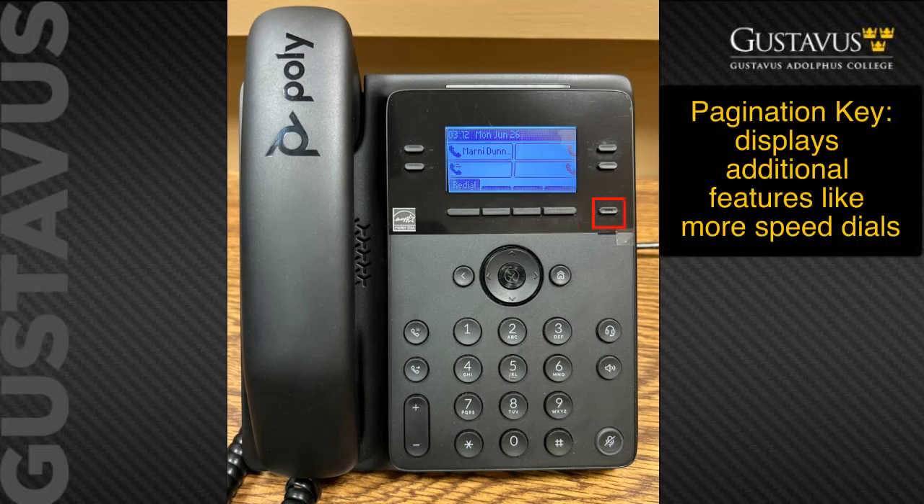To the far right is the pagination key. When on the initial home screen you can navigate to other lines by this key. An example would be additional speed dial keys that can't be seen on the initial home screen.